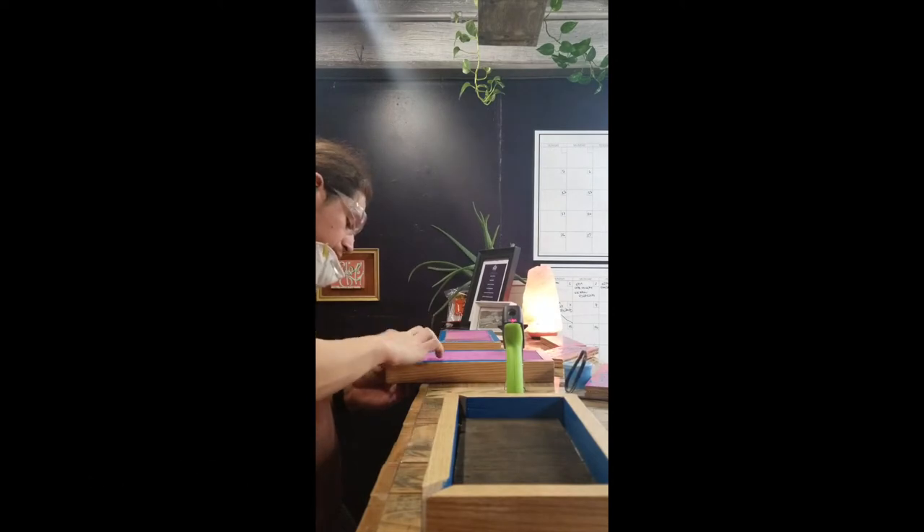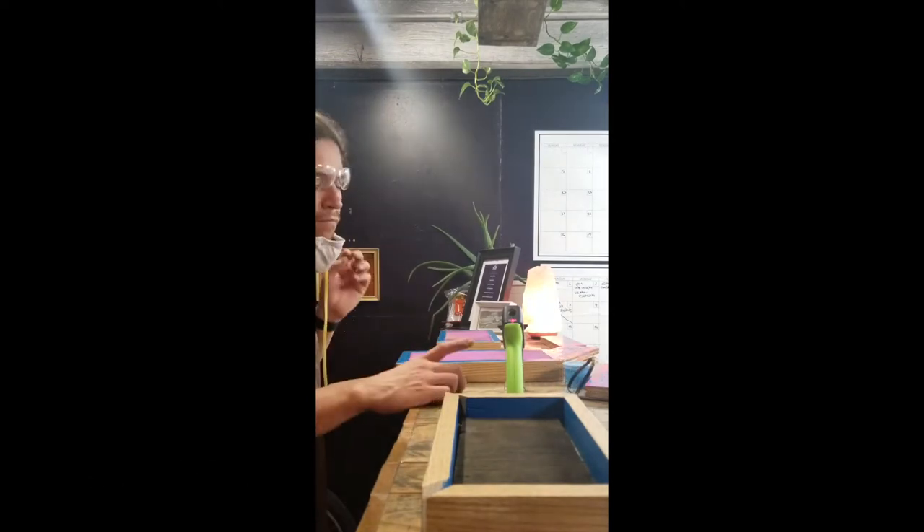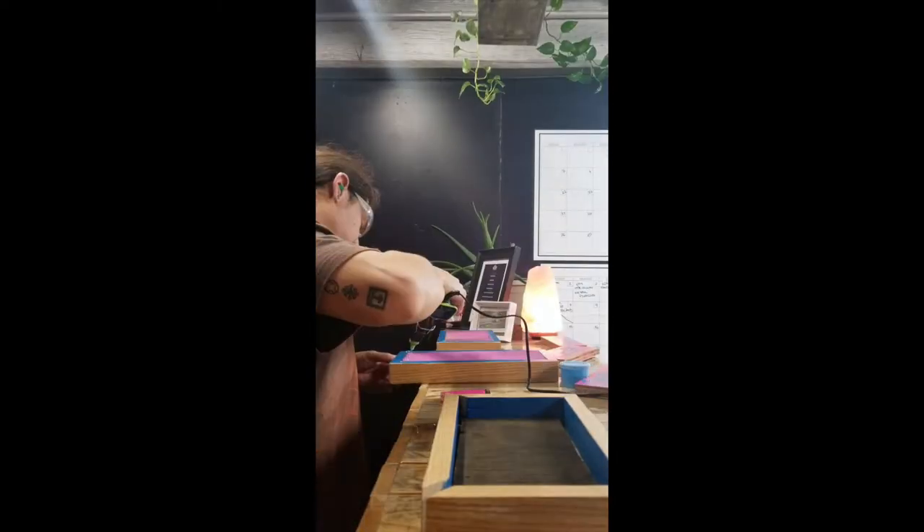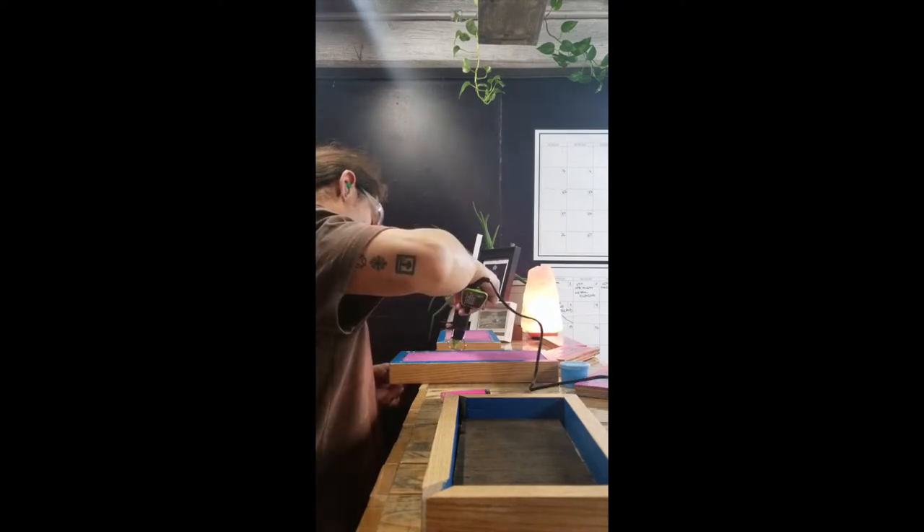I'm using the glue gun on high temperature to ensure the strongest bond — but be sure you don't touch this stuff because it will stick to your finger and burn really bad. I immediately got a huge blister, and this is what it looked like one week later.